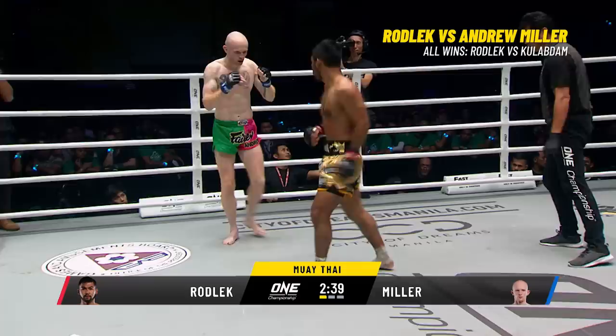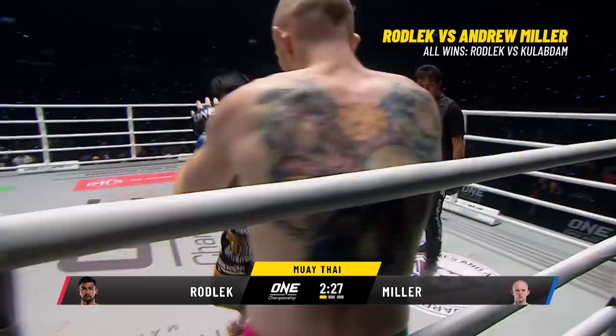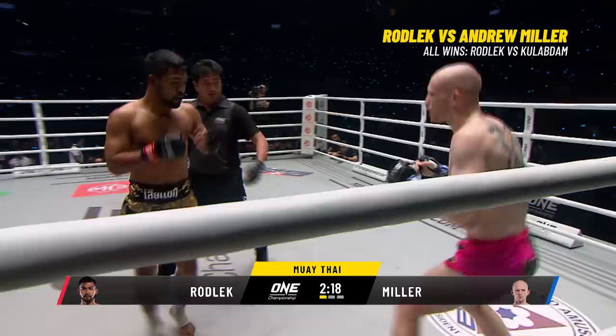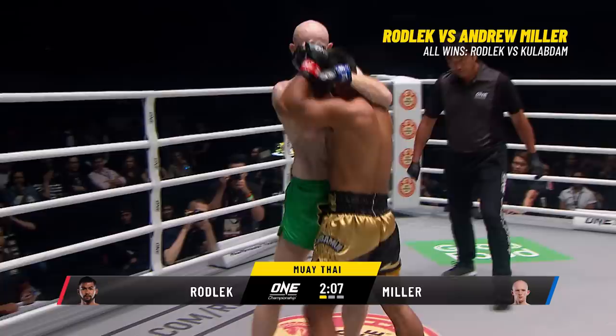Good kick to the outside and inside lead thigh from the Steel Locomotive. Miller evades the left hook. Rodlek quickly skips across to his left to cut off the ring movement. Go to the outside lead thigh — Miller clinches up, a chance for knees for the Scotsman. He throws one to the waist and the referee breaks it. Rodlek goes to the leads again — pumping the jab in the face of Andrew Miller, who circles off to his right trying to stay away from the power side of the Steel Locomotive.